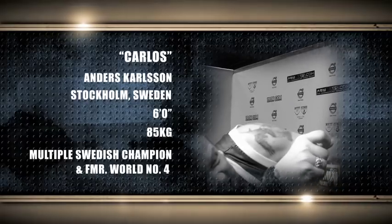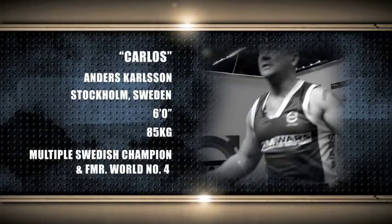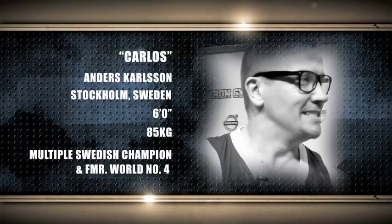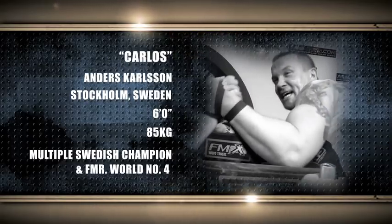His opponent is the ultra-experienced Carlos Anders Carlsen, hailing from Stockholm, Sweden. He stands six feet tall, weighing 85 kilograms, and is the multiple Swedish champion and former world number four.